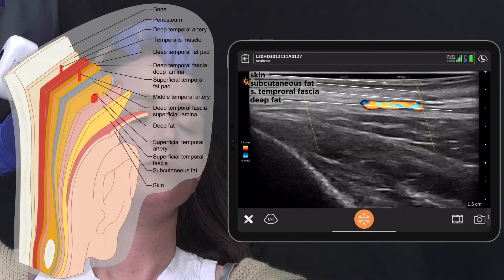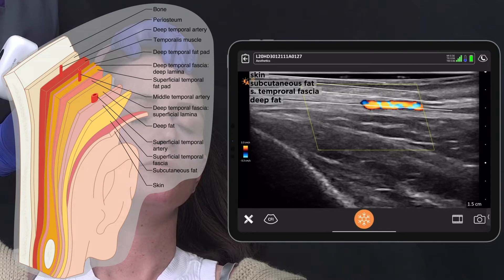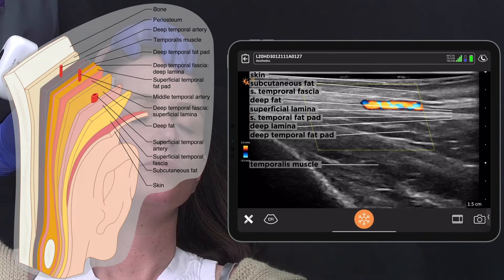Under this is the deep temporal fascia. Placement between the two fascia layers is why this technique is called the interfascial technique. The deep temporal fascia is split into two laminae, termed superficial and deep, between which lies the superficial temporal fat pad. Under the deep lamina of the deep temporal fascia lies the deep temporal fat pad, followed by the temporalis muscle, and finally periosteum and bone.